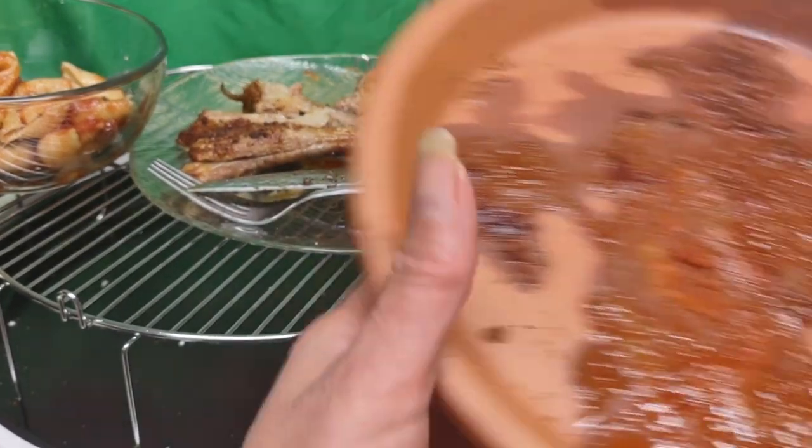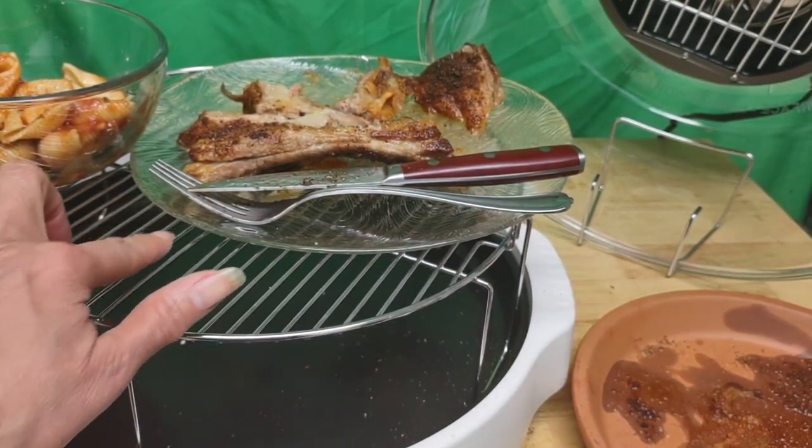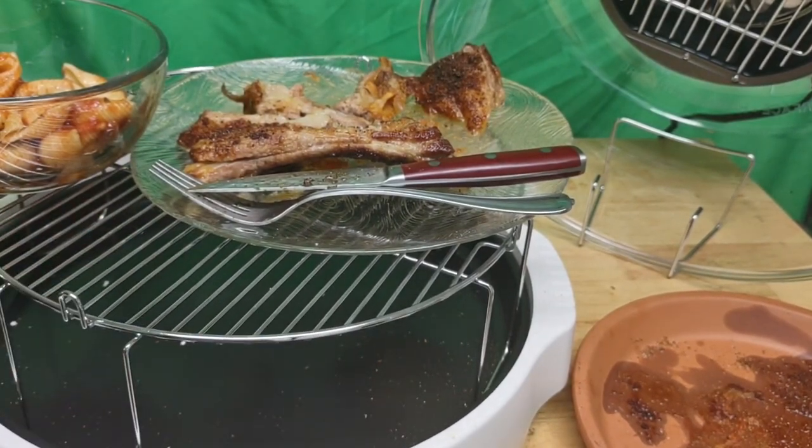I used a clay pot to set it in because I don't like how it sticks to the oven surface and it ages it fast. That way the food is not exposed to metal either.